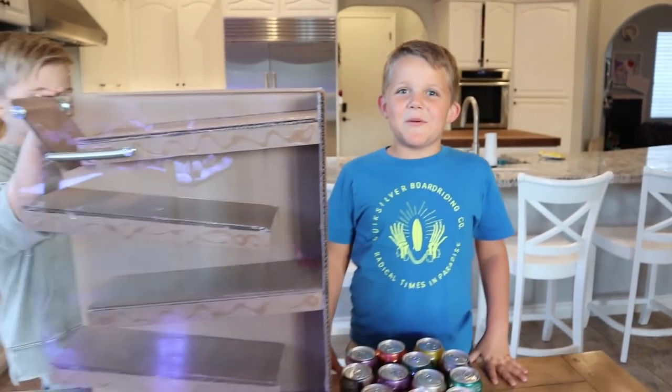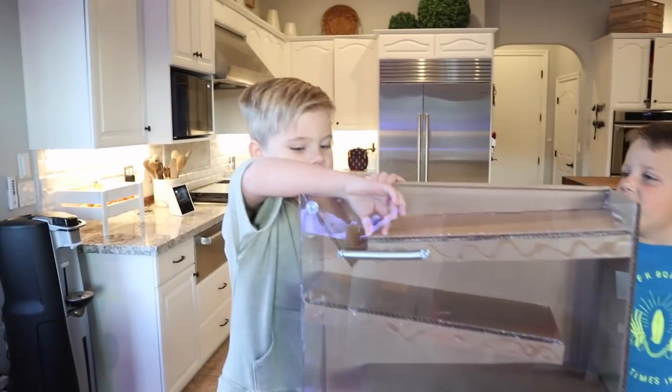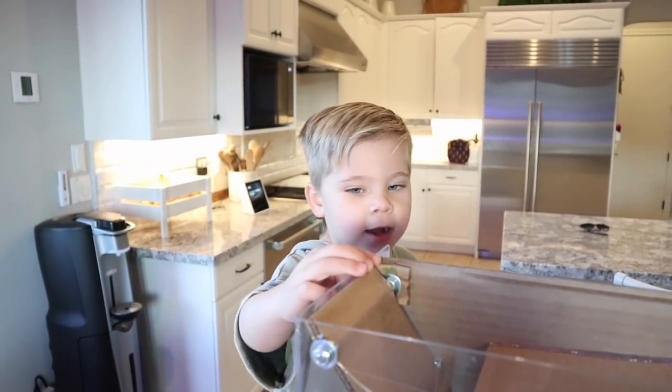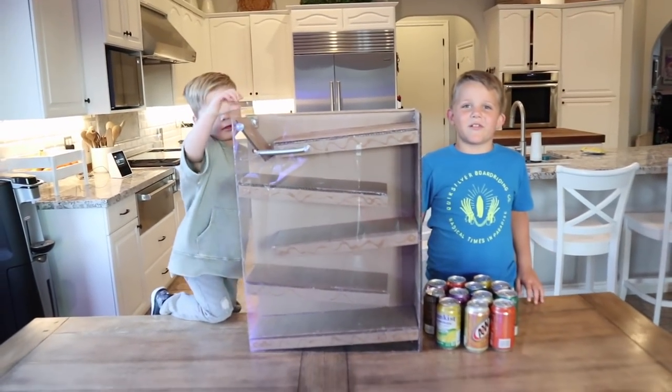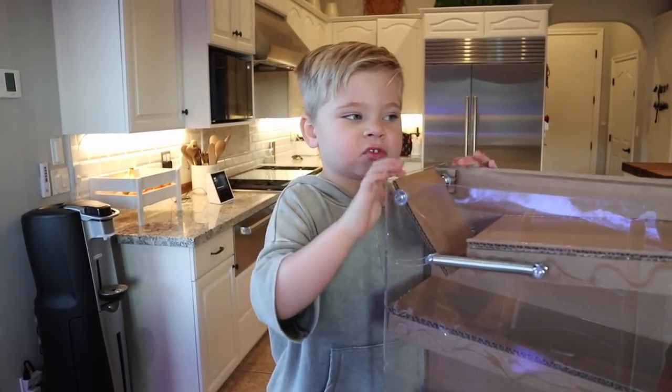Welcome back, and today we're playing with the soda dispenser. This is my friend Ollie. What's your channel name, Ollie? Dairy Bumps. Go check it out — the link is down below. Thumbs up for Dairy Bumps.